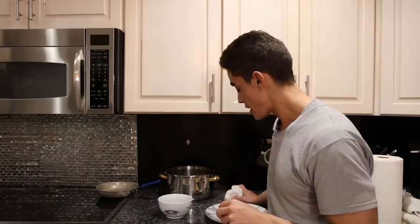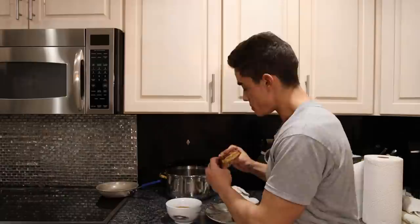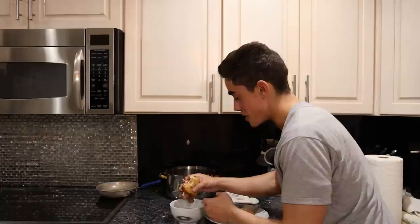It's 4am so my taste tester is not available, so I guess we'll see if this reminds me of the French dip from the diner. The bread is already soaked in butter and some of the juice, but the main part of a French dip is actually dipping the sandwich into the jus. This is so good — it's a grilled cheese with steak and beef broth. If you are carnivore, just make the broth and dip your steak in it — it's delicious.